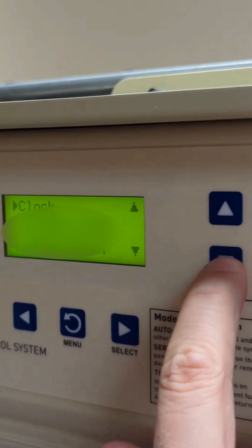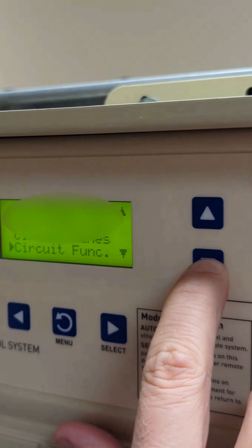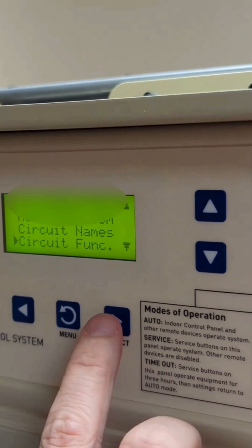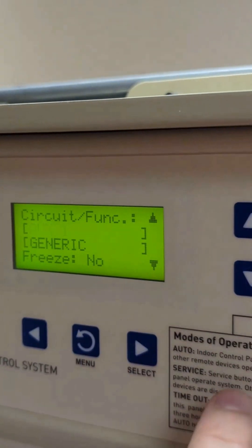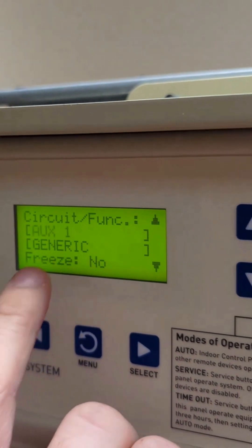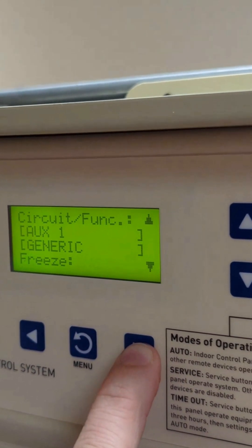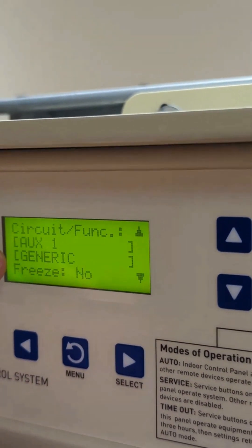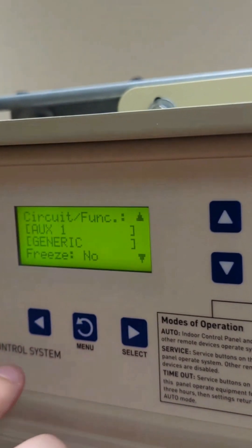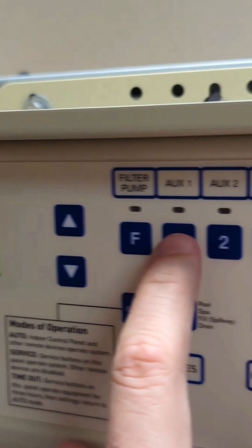Next we'll return to the previous screen. This time we're going to go to the circuit function, click select, and cycle down. We'll select aux 1 for this example, and we have generic set as well. So for this example we have aux 1 and generic. Go back to the main menu and click aux 1.